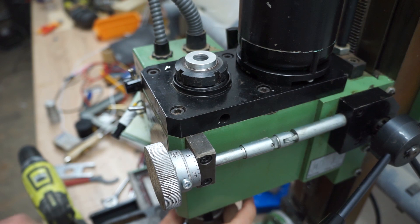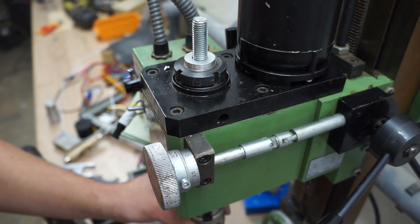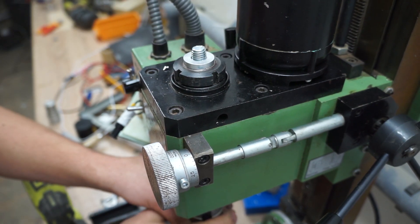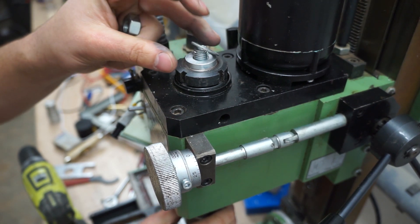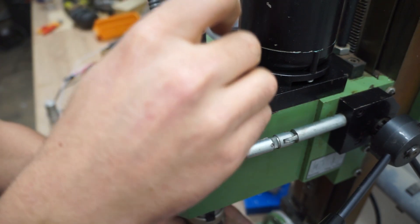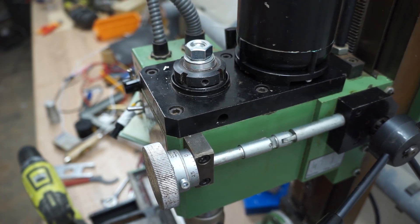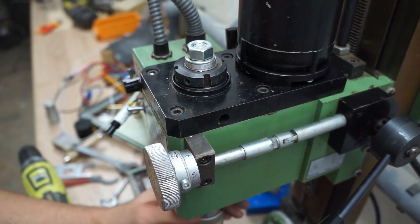Now I'm going to put an end mill on the bottom. The drawbar goes nice and straight through here and threads into the end mill. I can put the washer on top — I don't have a new washer, which would have been nice, but for now this old one will do. Then the nut goes on, I tighten that up, and it looks like it runs nice and true — at least a lot better than before.